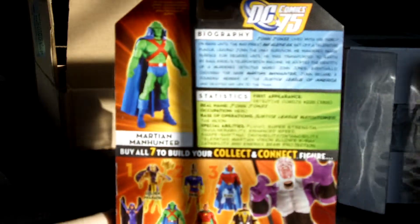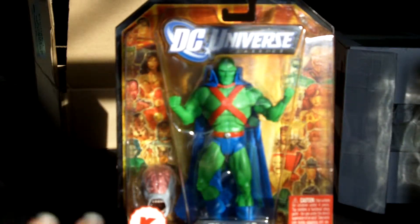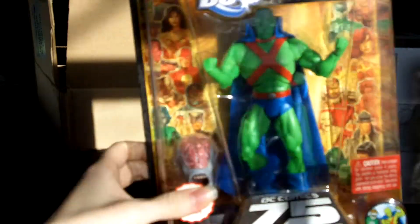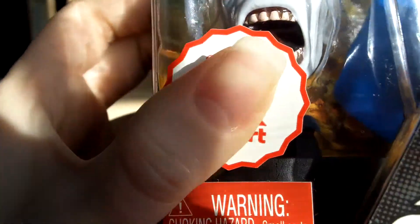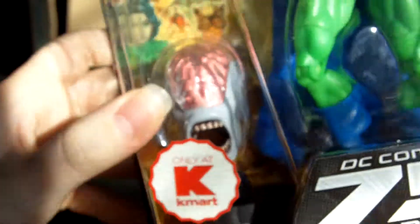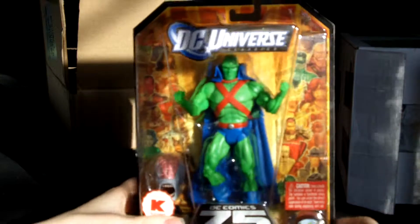I got the collect and connect piece for Validus, which is cool. This is the version I was looking for because I didn't really want the scythe hand variant. I'll be reviewing this in the future. It actually says 'Only at Kmart' on the package, which I find a little weird. But yeah, I was really excited to pick that up for literally about three bucks new in box — definitely an awesome buy.